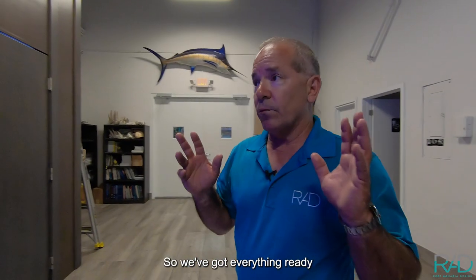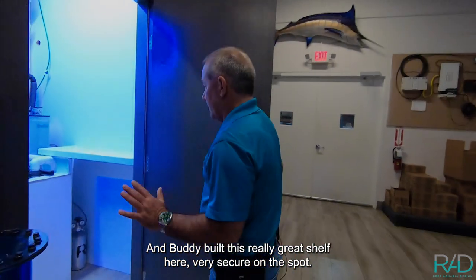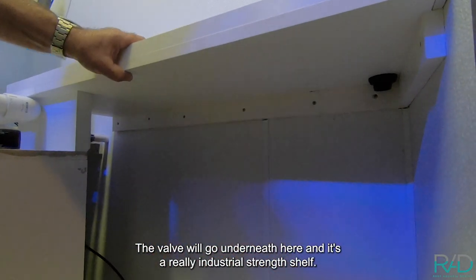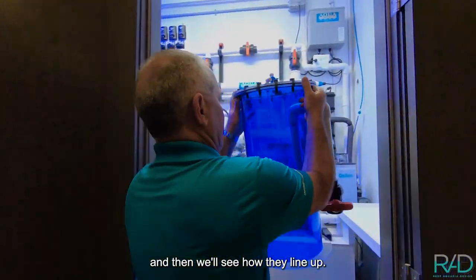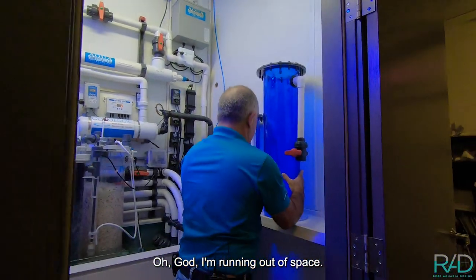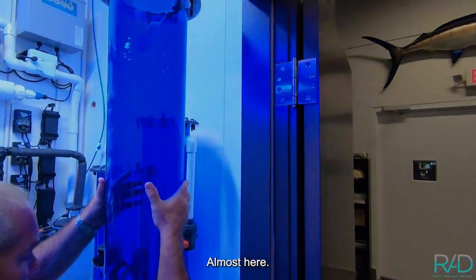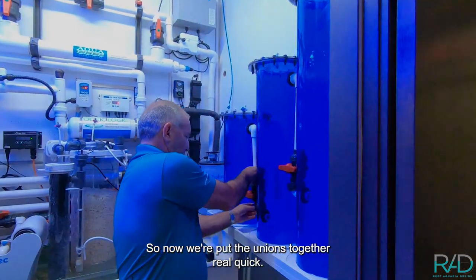We've got everything ready here to plant the three reactor vessels together, and Buddy built this really great shelf here — very secure. Here's where the drain line goes and the valve will go underneath here. It's a really industrial-strength shelf. So I'm going to place these in here one at a time and then we'll see how they line up. There's your first one, here's your second one — I'm running out of space — and here's the real heavy big one that's taller than me almost. It fits! It works out.